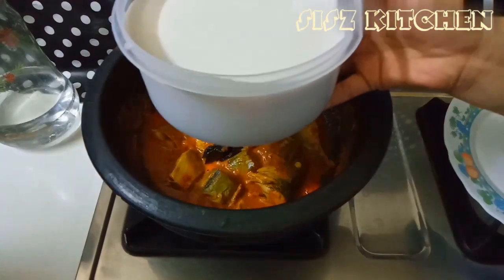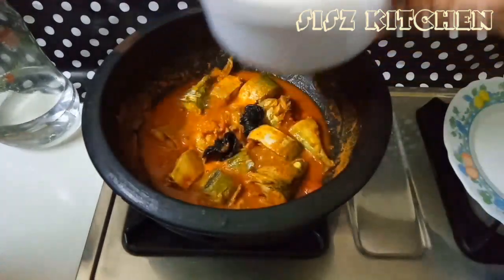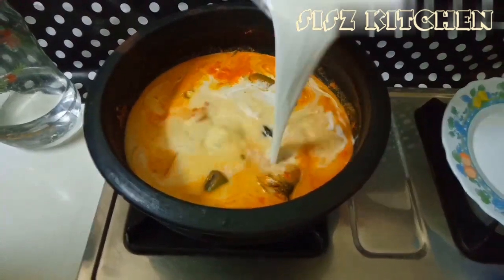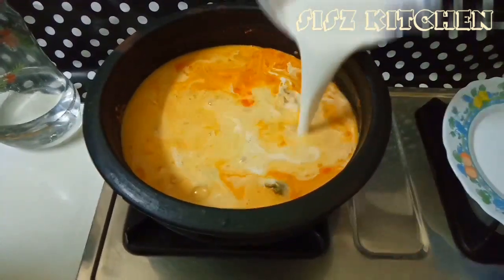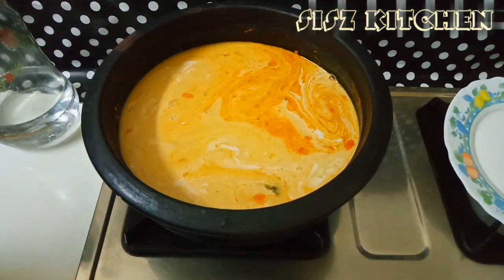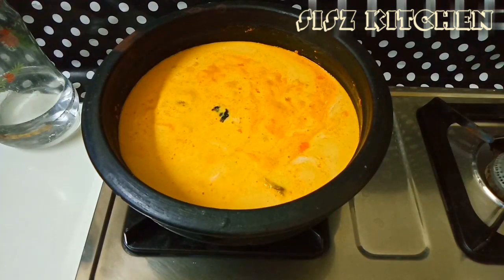Now we're ready to set them down. So that's how we do it. Let's set them for 4. Now, we're ready to go for 4, I'm ready to set them up.